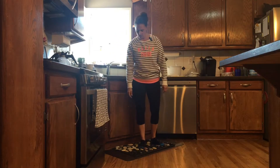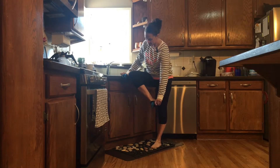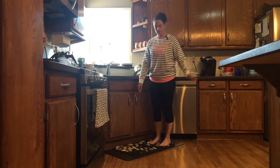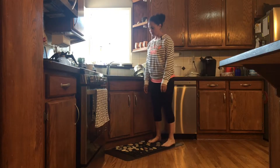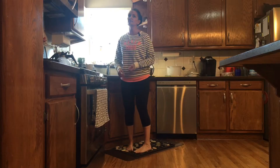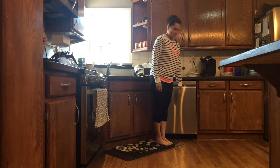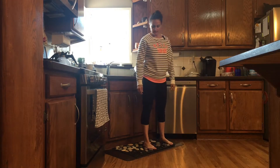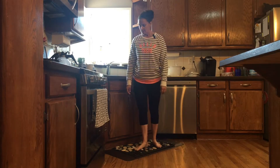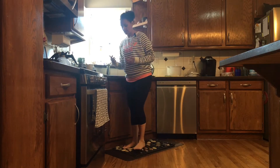I can also take the socks off and practice just having the texture of the rocks with my feet — it feels really, really good. I've had the rug for about two weeks now and it's better and better the more I use it. I love it.